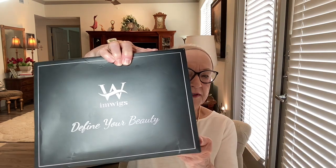I have some wigs! This will be one of three wigs that I will be reviewing from I Am Wigs, and I haven't opened the box. As you can see, here it is.